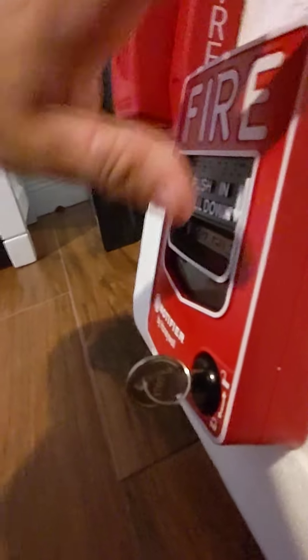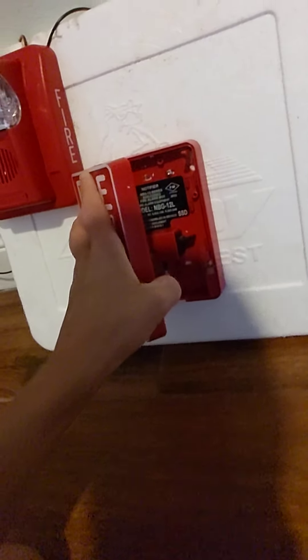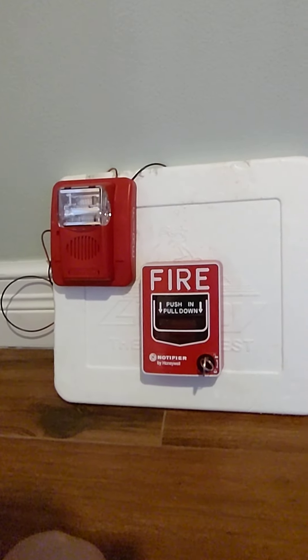I just want to make sure this alarm hasn't come off the wall because it's a little loose, but it's fine. Let's look at the inside of it — there's the MBG-12 L, it's mounted with a screw like that and a screw on the bottom. Do you want to pull it, Grammy?